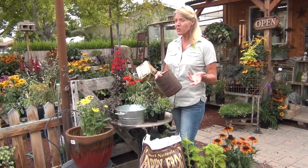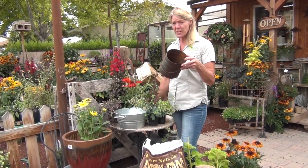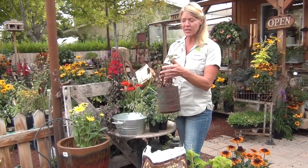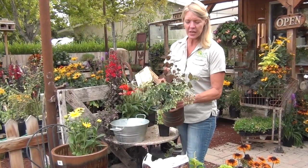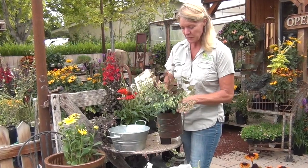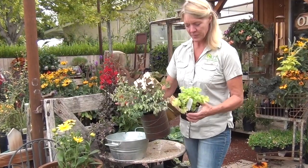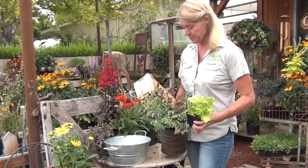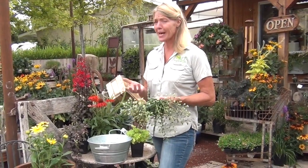Whatever pot you decide to use, if it's small enough you might want to take it to the nursery with you. That way you get a feel for exactly what's going to fit in it. Four-inch pots for something like this are going to be fine and probably three plants is going to be max. This is a little polka dot plant — it's a pretty little color for fall and it would be your thriller. This is an ornamental oregano; you could squeeze these in the pot just to get an idea. Don't be afraid to play with the plants at the nursery — that way you know exactly what you want.